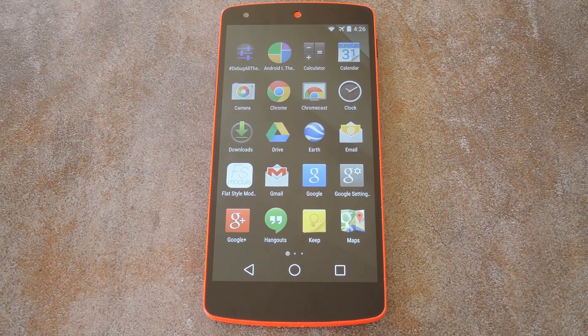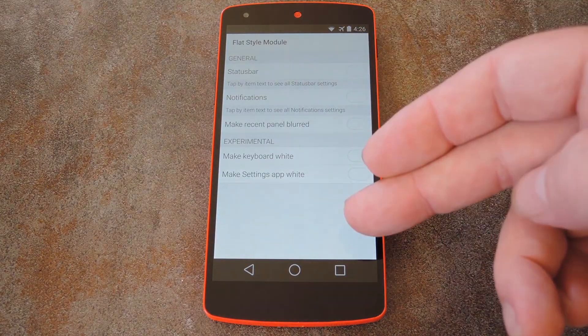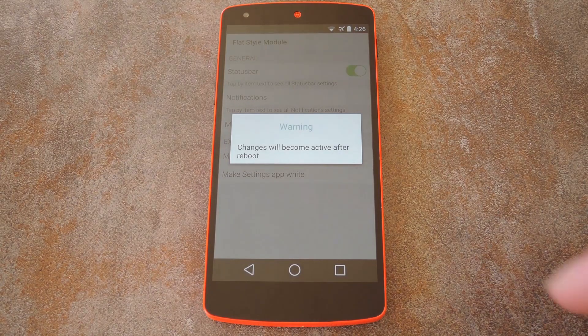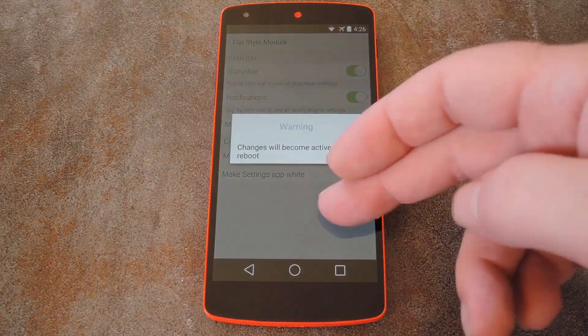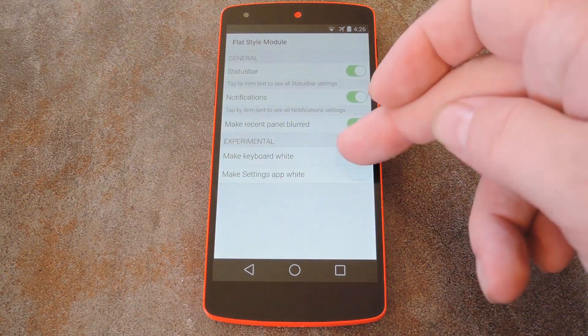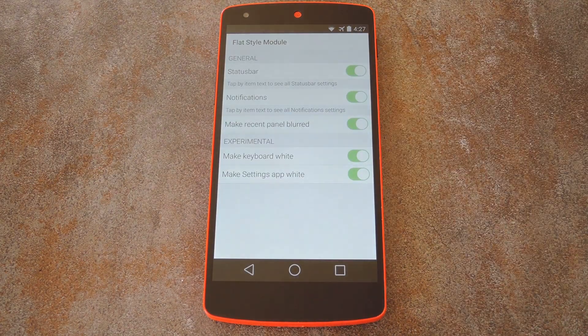Alright, so now that you're back up, just open the Flat Style Module from your app drawer, and you can see the items that it is capable of theming. Use these toggles to the right of the entries to theme as little or as much as you'd like. And after turning each one on, you'll see a message that tells you the changes will take effect after a reboot. So just reboot your phone one more time, and everything will be themed in the iOS 7 flat style.